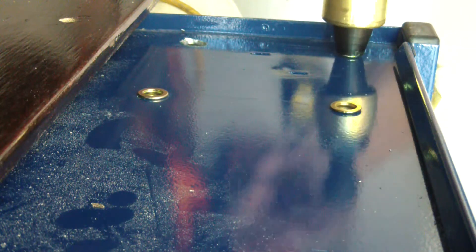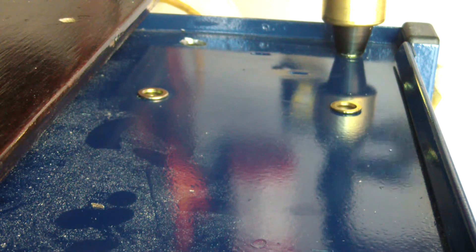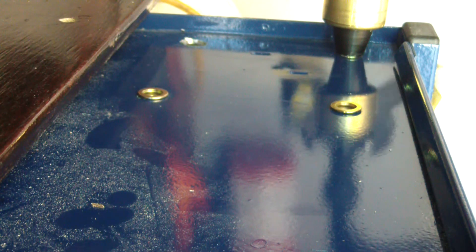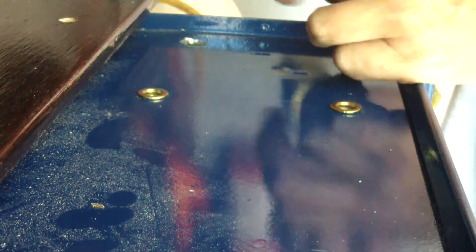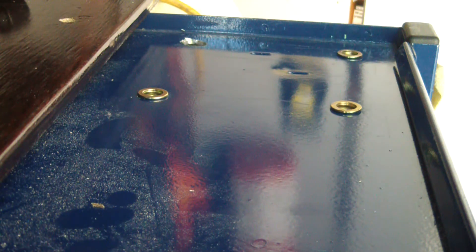That's how fast you can get them in. Permanent threads. I'll go ahead and get that last one in and then do the two back corners.